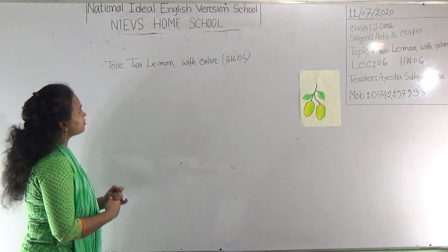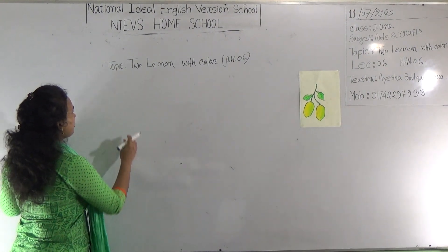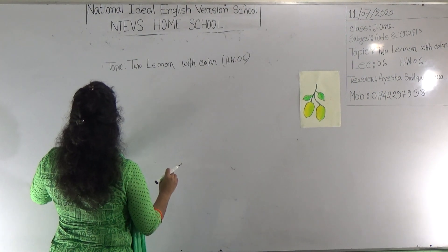So dear student, I hope you all know that lemon is a very useful food for you and it is a very healthy food.